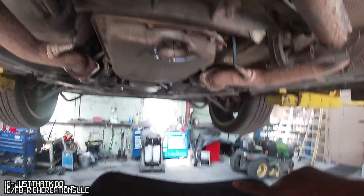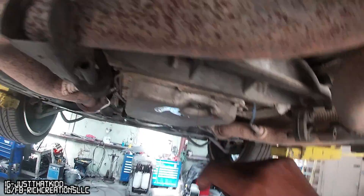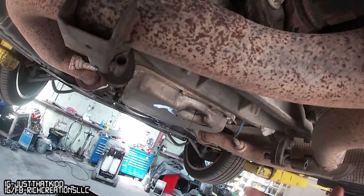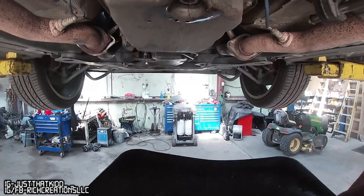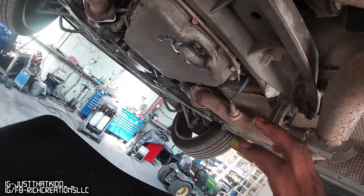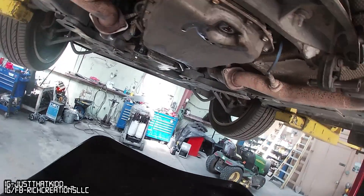This is pretty simple - you pull the drain plug, you got a couple bolts going all the way around, you take those bolts off and that's pretty much it. I hope y'all can see, but that's pretty much it. Then you put the new pan - I'm gonna show y'all comparing this pan to the Camaro pan.